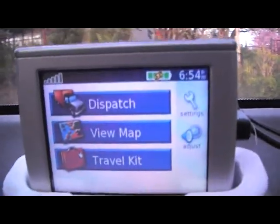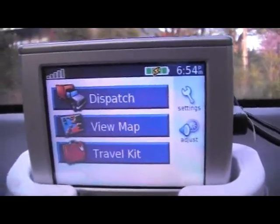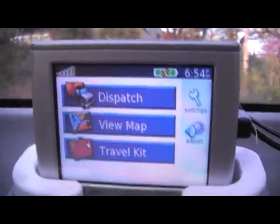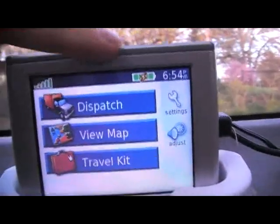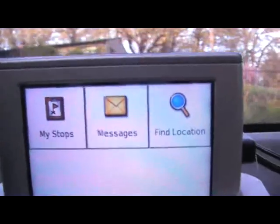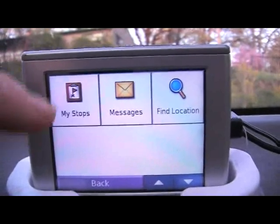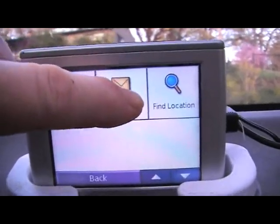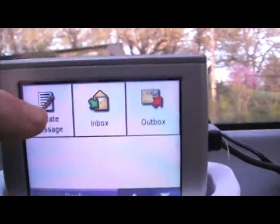When it starts up — first time it's started up hooked to an OpenTracker — that top panel changes to Dispatch. And with Dispatch, you can send and receive messages. You can control the OpenTracker. So I'm going to send a message to the OpenTracker.